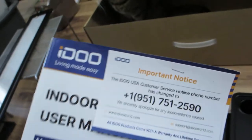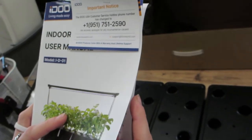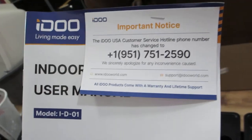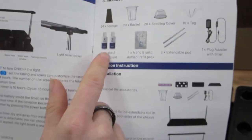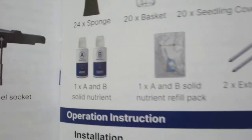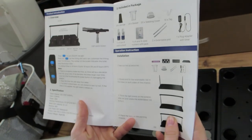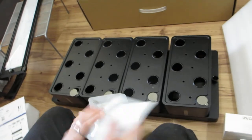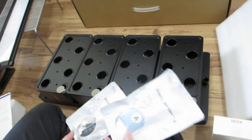It says all iDo products come with a warranty and lifetime support — I don't think AeroGarden has that. Here's a list of everything that's included. It does include its own nutrients and comes with a refill. We're going to put this together super quick and get back to you whenever it's assembled.